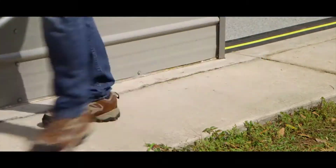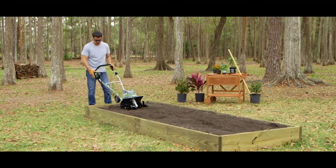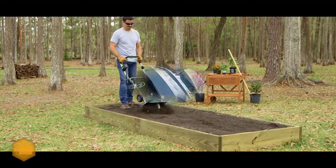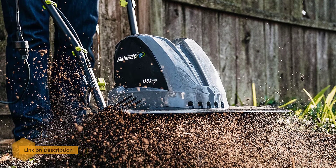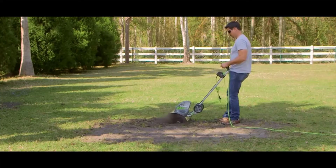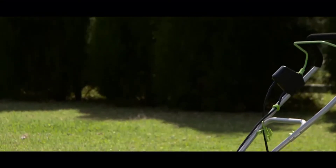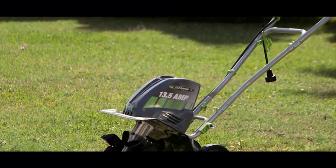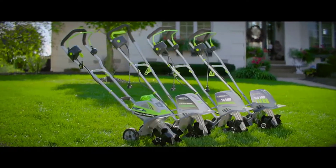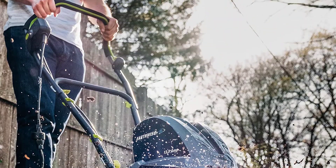Number 1: Earthwise TC70016 Electric Tiller Cultivator. The Earthwise 6-tine tiller is a powerful cultivator with adjustable tines. It has a lightweight and compact design that makes it easy to maneuver in your garden. You no longer have to deal with harmful fumes emitted by gas powered yard equipment, since the Earthwise electric rotor tiller can get your yard work done in a planet-friendly way. The Earthwise garden tiller makes soil cultivation quick and easy — it is lightweight and easy to operate.